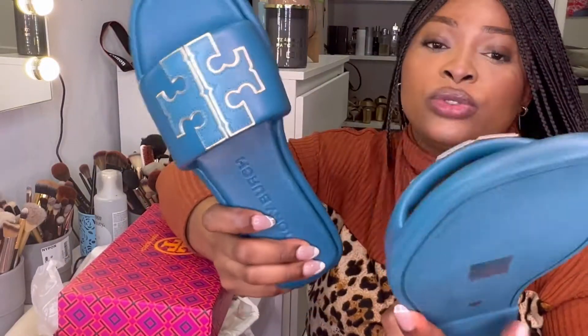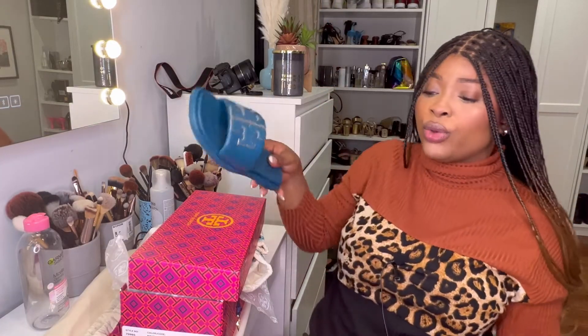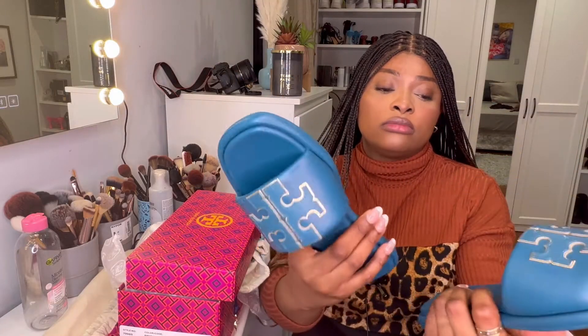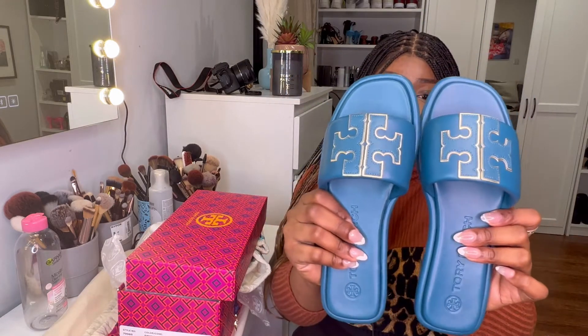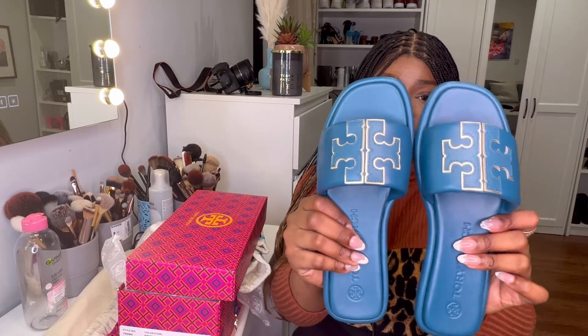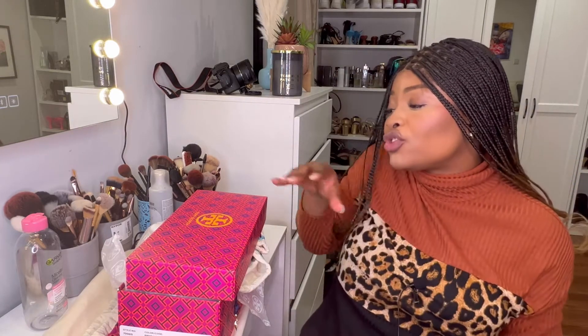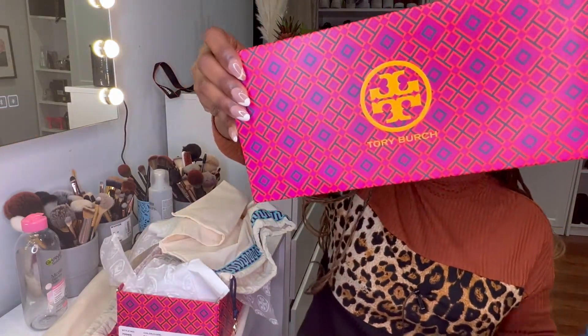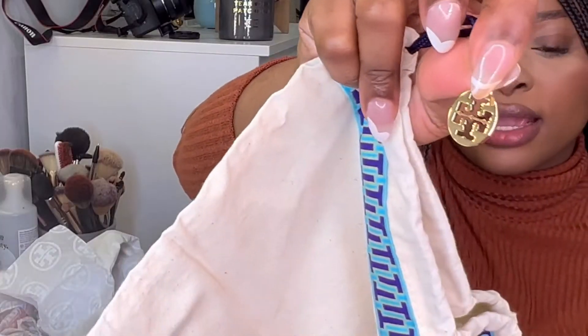I chose size seven and a half — I think that's seven and a half in US size but size five in UK size. They also stamped the name beneath the sole and the name is stamped here as well. You can see the Double T here. This is the Tory Burch brand — I don't know if I'm pronouncing this well, but I love it so so much. The dust bag also has the logo and the Double T on it.